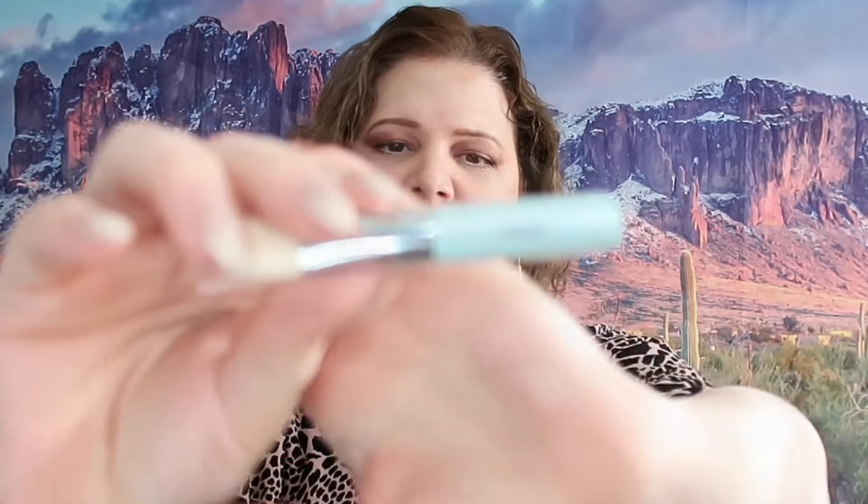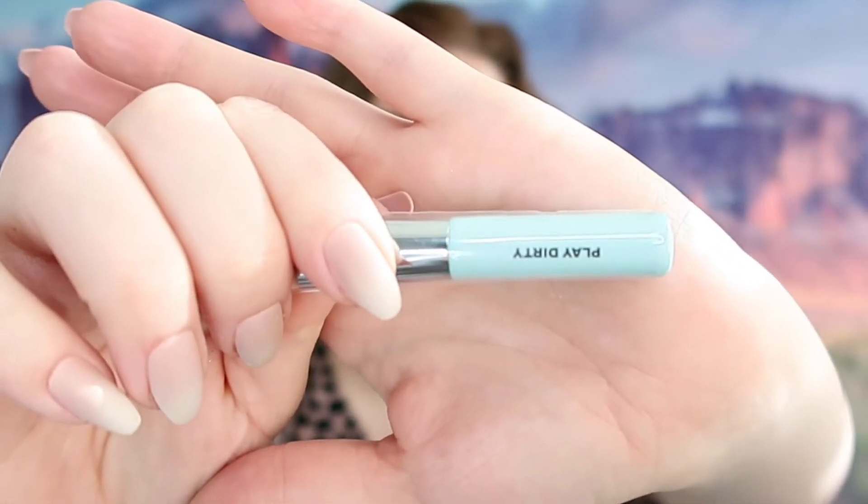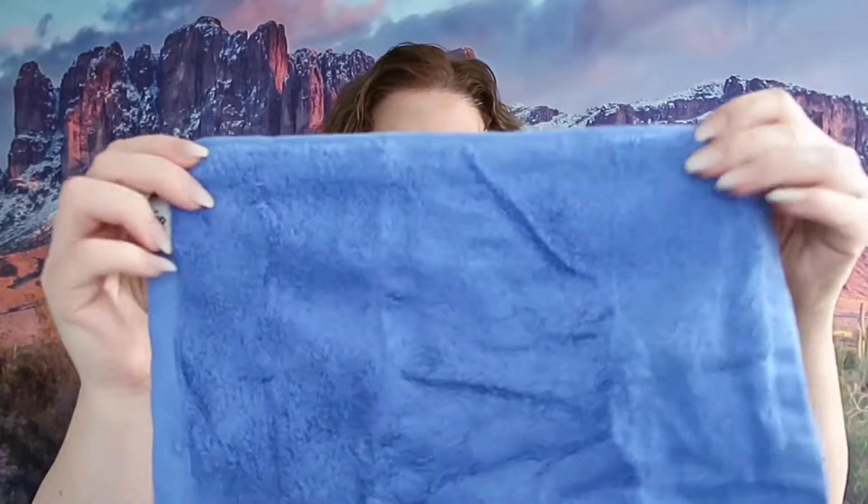So this first box comes with — I guess this is the mask — and then it has a brush right here. It says Bubble and Dirty Play, and then there is a washcloth right here. It has a bubble on it. Obviously it's going to be square because it's a washcloth — just a washcloth. So that's cute.